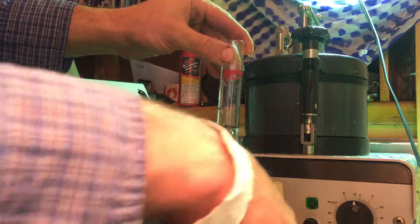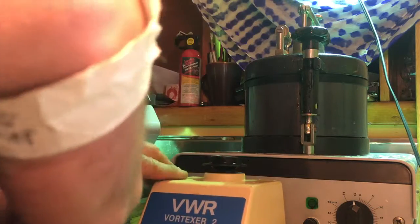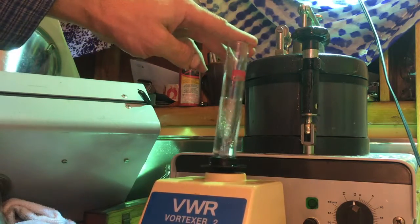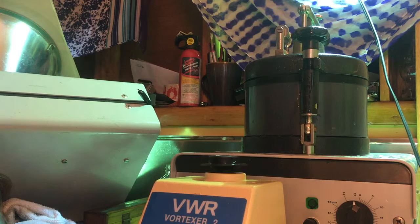You can switch it to just 'on' so it runs consistently. Look at that — that's sweet. That's it.